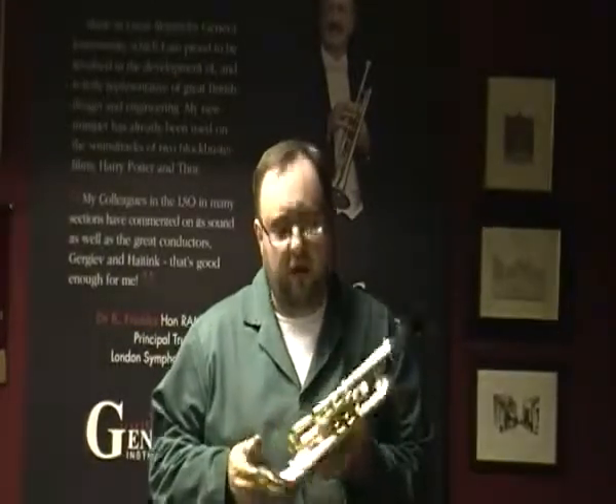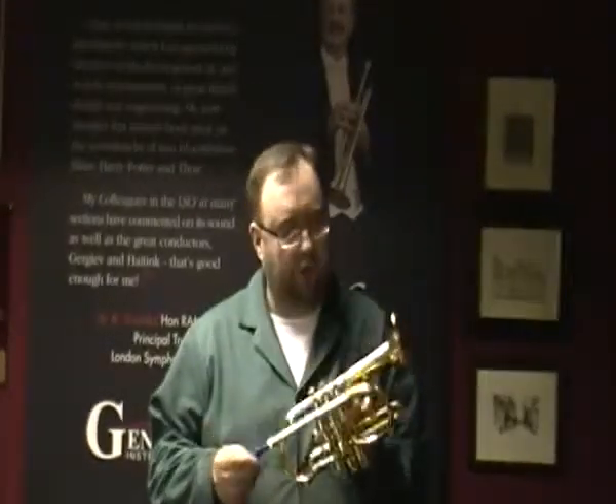Hello ladies and gentlemen, my name is Tim Oldroyd, founder of Geneva Instruments. I'd like to introduce our new addition to the Symphony range — this is our new Geneva Symphony soprano cornet.